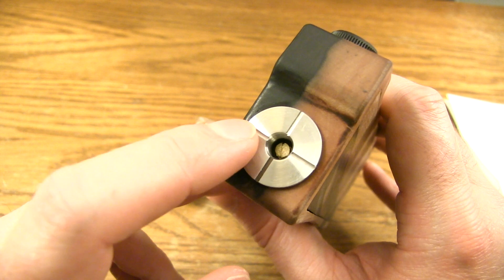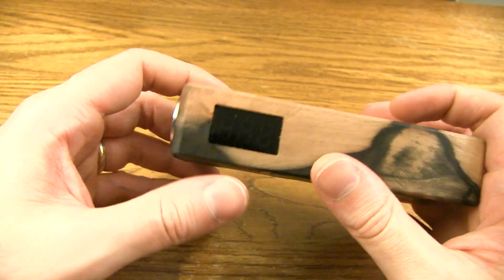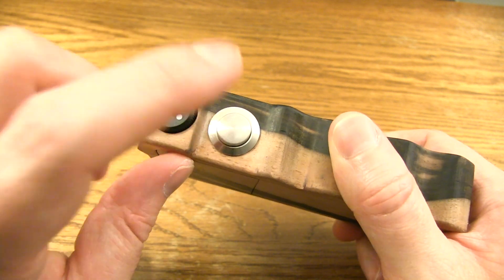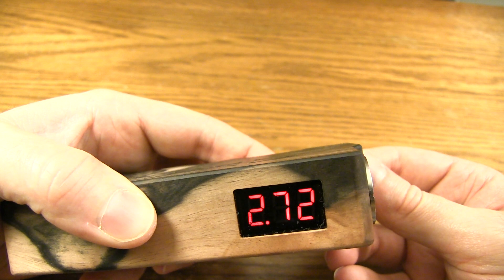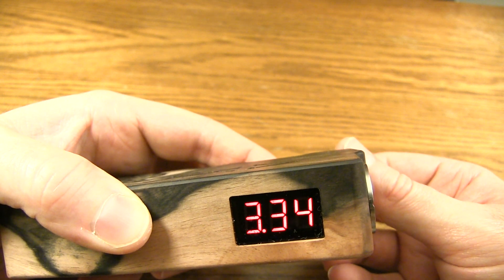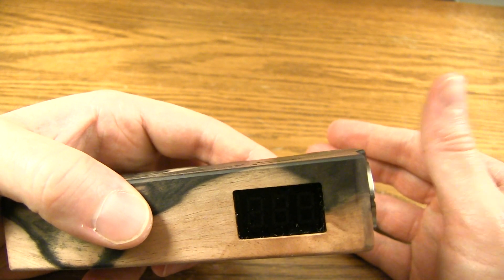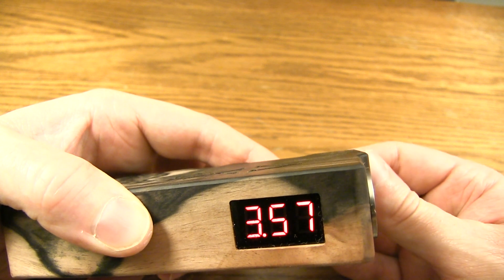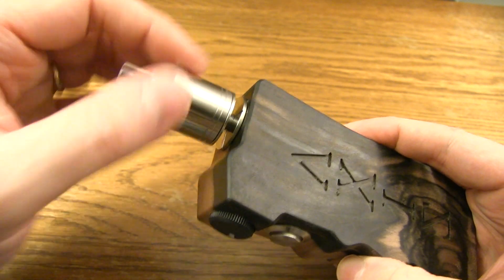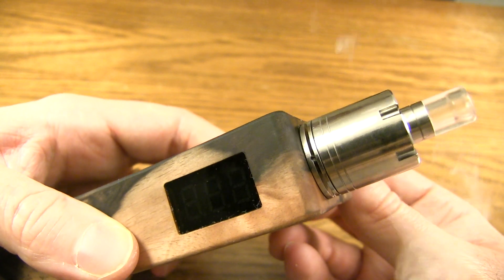Back to the 510 connection — it's got a high temperature 510 insulator to keep everything from overheating up top. Now with the batteries in, here's the LED voltmeter screen on one side, and your voltage dial on the other. You fire the button and adjust the voltage dial to the right to take the voltage up, or to the left to bring it down. This thing vapes from 2 to 5 volts. Right now it's firing at 3.7 — she's humming.